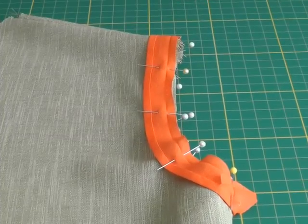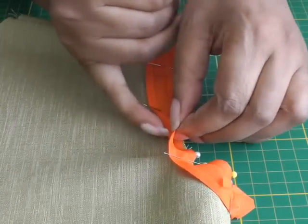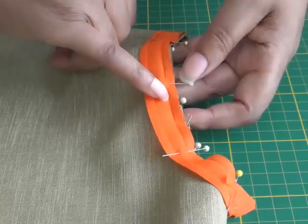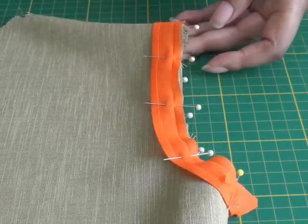I've now pinned my bias binding into place — right side of fabric to the right side of the bias binding. I'm going to stitch along the actual seam line of the bias binding, and I'll take that to my machine and show you how it's done.